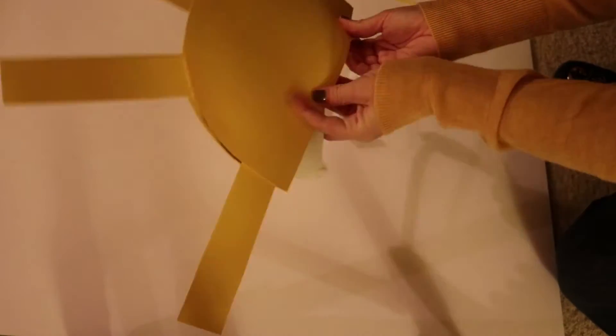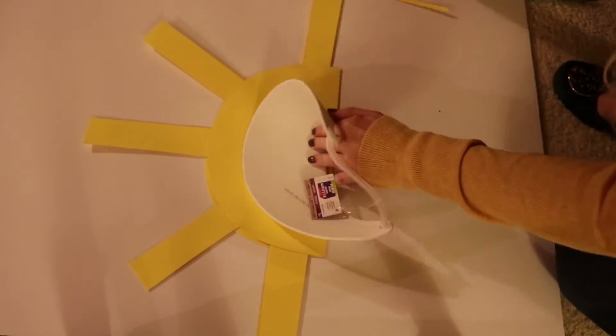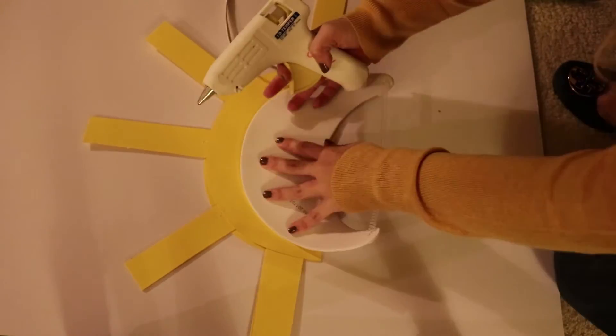Once you're done gluing the sun rays on, I'm then using the little hat visor upside down to glue it on. That way it'll have more structural stability.